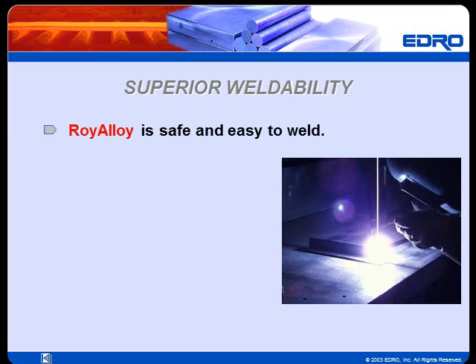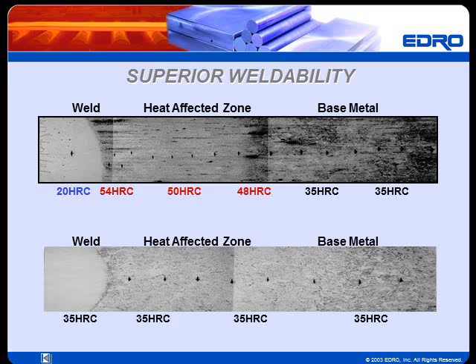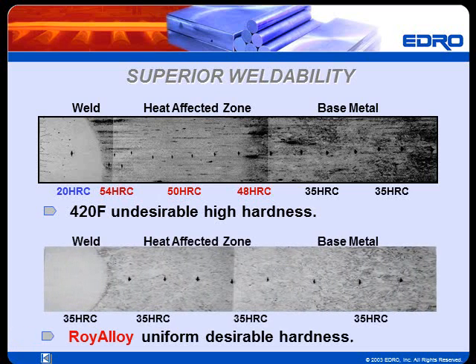Roy Alloy is safe and easy to weld, requiring no pre- or post-heating. Roy Alloy filler material and welding recommendations from Edro enable the welder to produce virtually invisible welds with consistent properties throughout the welded area. To demonstrate the superior weldability of Roy Alloy, let's examine photomicrograph images displaying a welded 420F sample compared to a welded Roy Alloy sample. The area shown represents approximately one-eighth of an inch distance from weld to base metal. The 420F sample shows undesirable high hardness throughout the heat-affected zone caused by heating and cooling during the welding operation. This region of high hardness combined with the soft weld itself could result in plate failure initiated by micro-cracking and galvanic corrosion. On the other hand, the Roy Alloy sample exhibits a uniform desirable hardness of 35 Rockwell C throughout the weld area, the heat-affected zone, and the base metal of the plate.